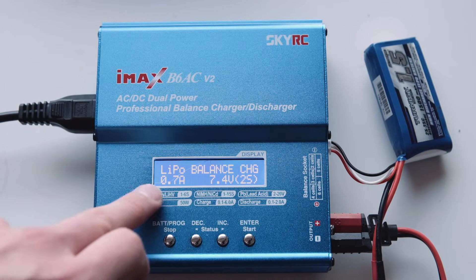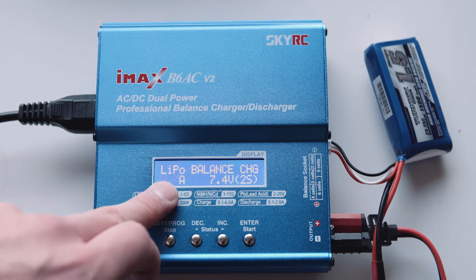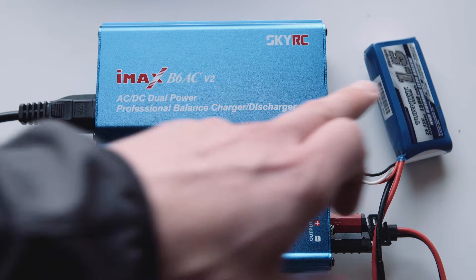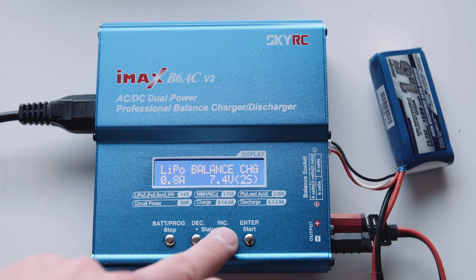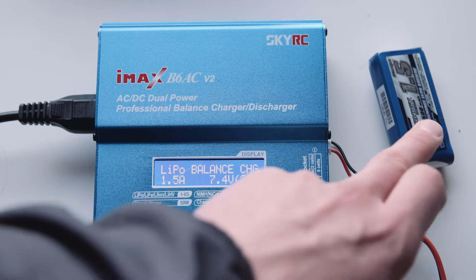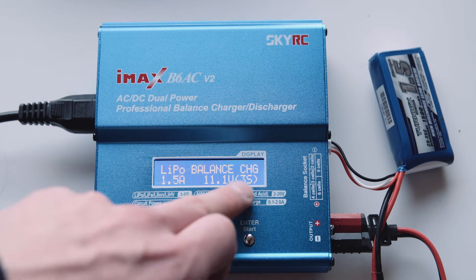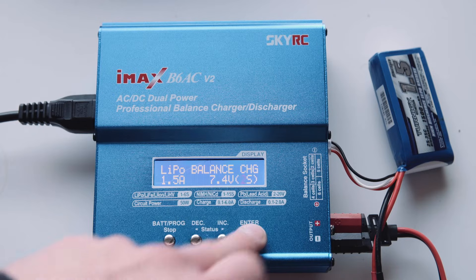So we definitely want to go to balance charge, which will make sure both cells are at the same voltage - you always want to use this. The first setting you need to change is the amount of current going into the battery. The optimum is to charge at one C, which is one times the capacity of the battery. This one is 1.5 amp hours, so we want to change this to 1.5 amps. Next is the amount of cells in the battery - this is a two cell battery so we're on the right setting, but you've also got three cell, four cell, and so on. So we're going to go to two cell.